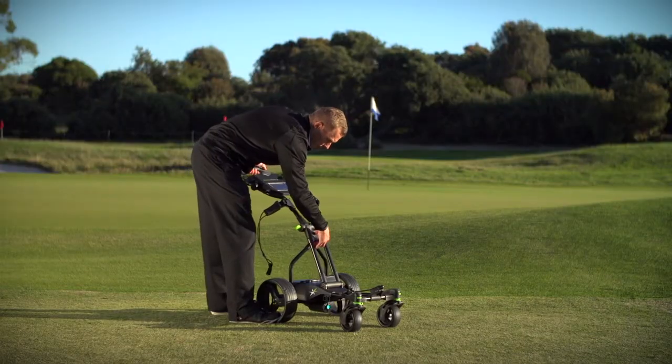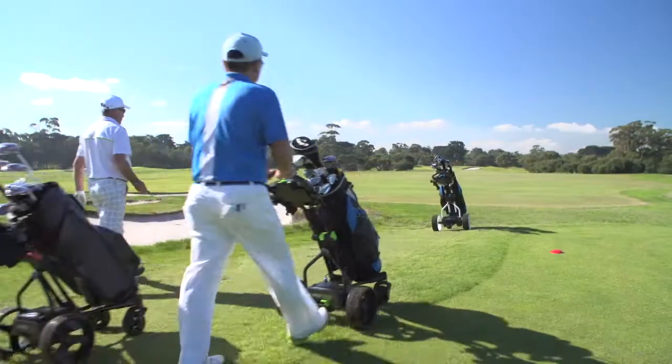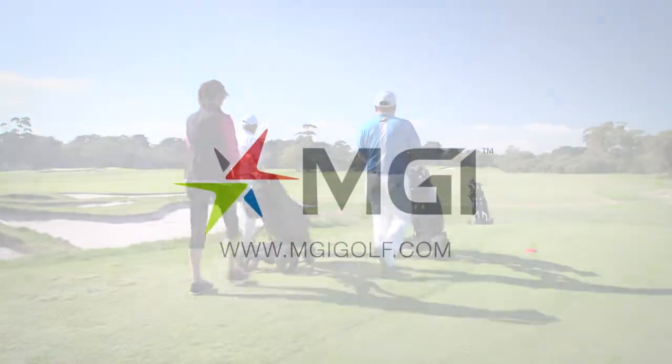And easily folds into the smallest, most compact size for transport. The Coaster Quad Brake. Tame your terrain.